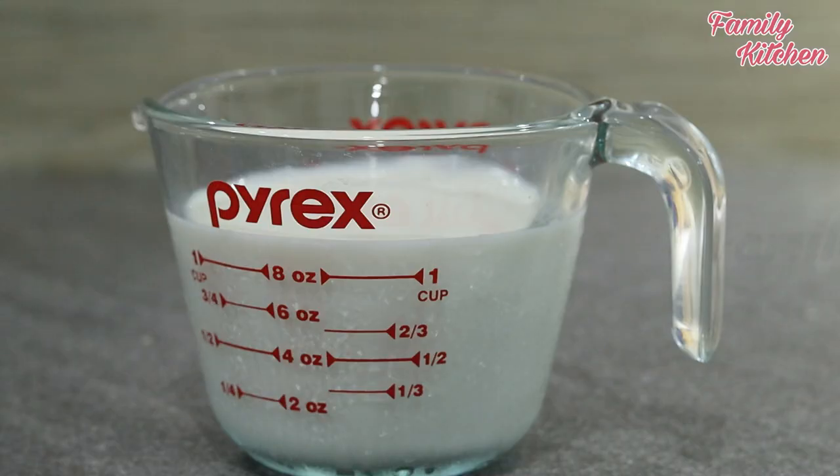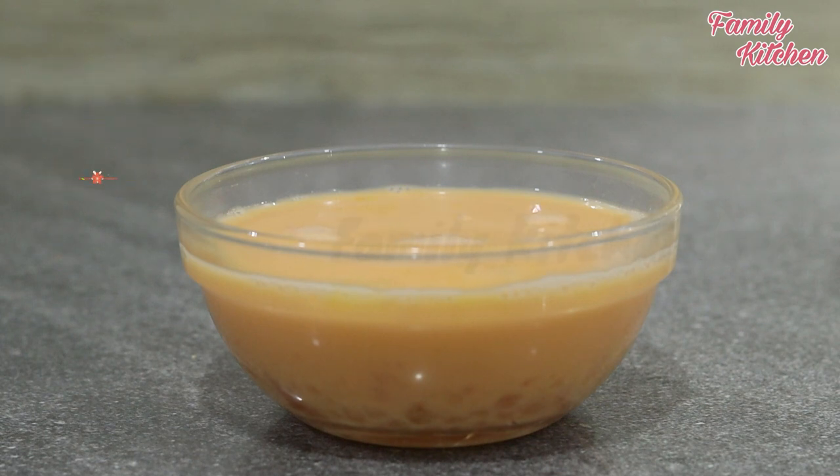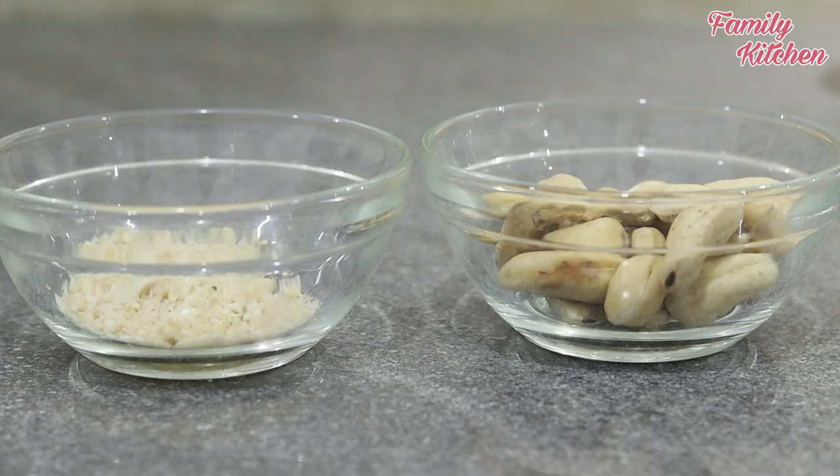This is fresh milk. We will use 1 cup of fresh milk, then add a second cup of fresh milk.